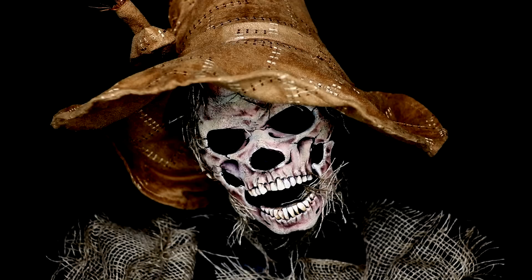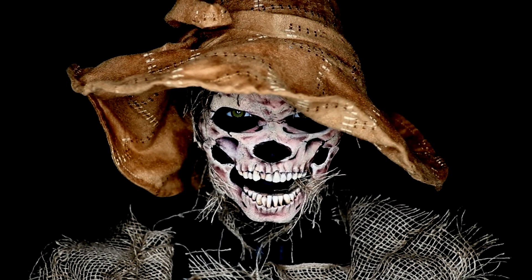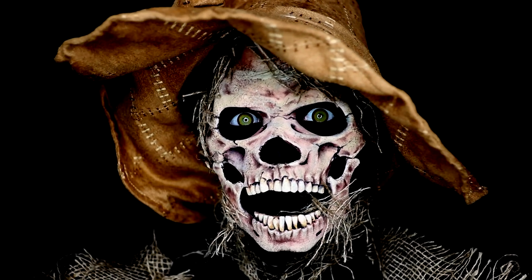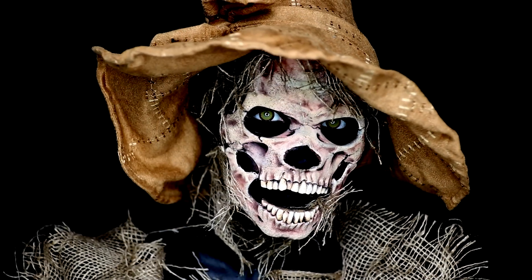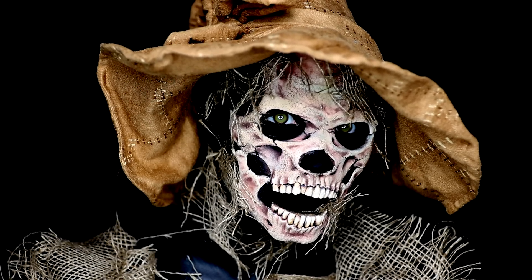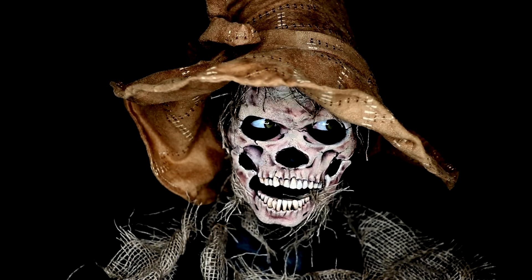I definitely hope you guys enjoyed this one. I am so happy to be back into the swing of filming tutorials for you guys — it has felt like it has been forever. I am really pumped for all of the Halloween looks I have coming your way, and I hope you are as excited as I am. This was a little bit different to do a full prosthetic look for you guys, so please let me know in the comments down below what you think of it. As always, thank you guys so much for watching. I will see you next video, and until then, bye guys.